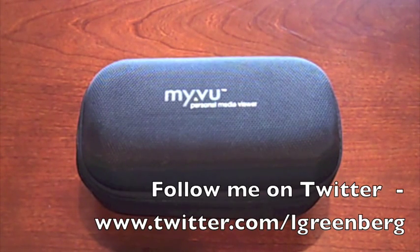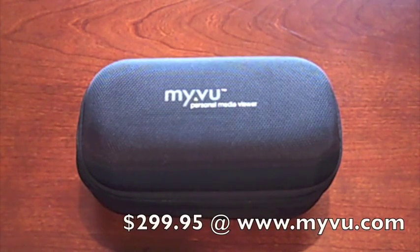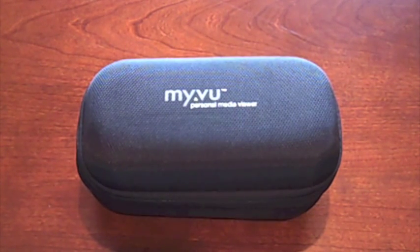Hey everybody, it's me Al Greenberg with a video review. Today I'm looking at the MyView personal media viewer — the Crystal model. This model sells on the MyView website for $299.95, but you can get it at a discount at some other retailers. I think I paid $249.95. Just Google it and you should be able to find places selling it at a discount.